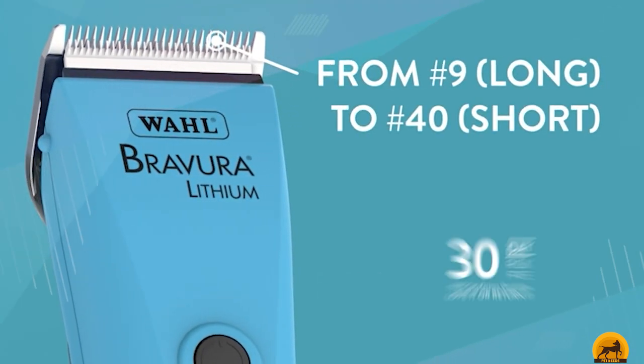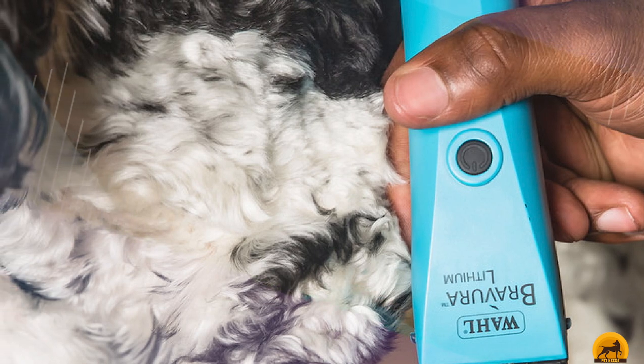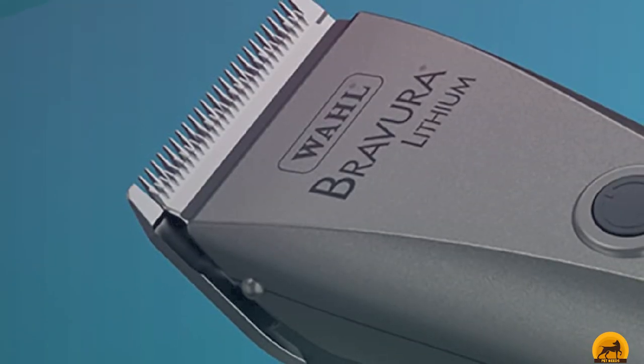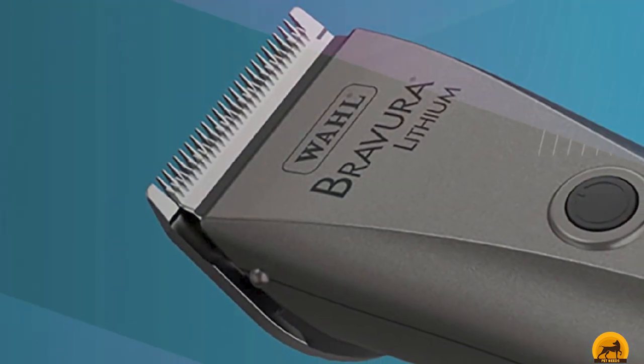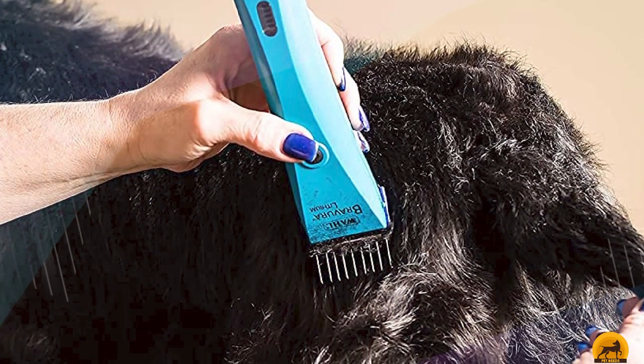The clipper handset itself is small — 7 inches — and lightweight at 8.8 ounces, so it is ideal for trimming bridle paths, ears, muzzles, or tidying up feathers, but some users with coated horses report having successfully completed a full clip. Being so lightweight is a great advantage as your hand is less likely to fatigue, meaning you can clip comfortably for longer, and the handset's grip surface is designed in such a way that it's really easy to hold.